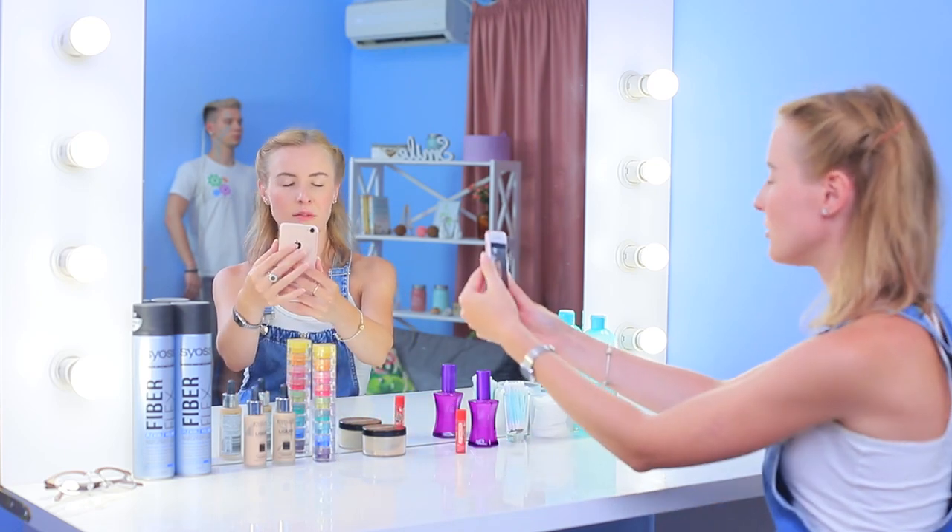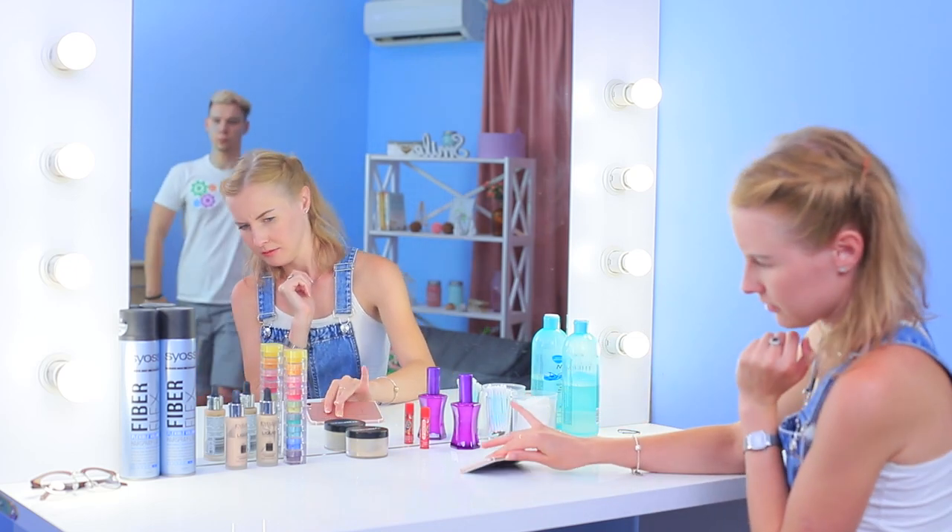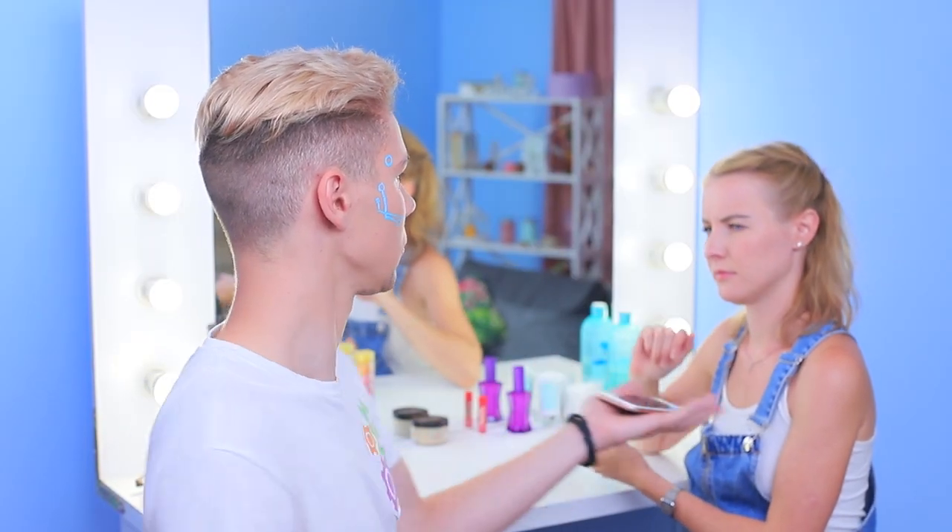Selfie time! Oh no, my phone! Is your gadget in trouble? Robby is coming to the rescue — it's okay! But Robby suggests protecting the phone.